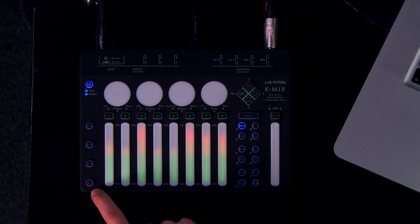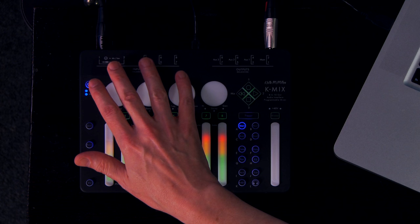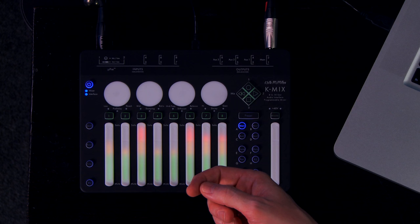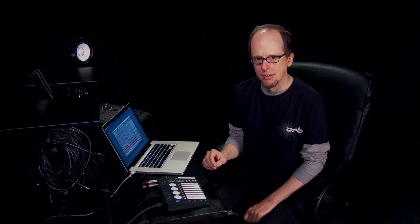Looking at the back, we find eight balanced inputs and eight balanced outputs, with the first two inputs being TRS XLR combo jacks. These first two inputs can also provide 12 or 48-volt phantom power. All of the inputs use Keith McMillan's own in-house micro-pre preamps, and in addition to handling mic or line-level sources, can also handle Hi-Z instrument inputs and can even be configured as phono inputs to connect turntables, which will apply the standard RIAA curve the same as any stereo receiver or DJ mixer.